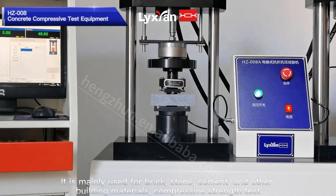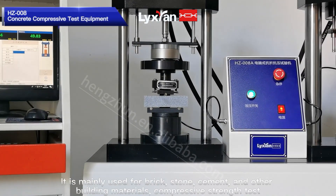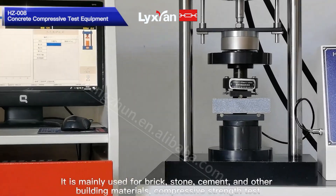It is mainly used for brick, stone, cement, and other building materials for Compressive Strength Testing.